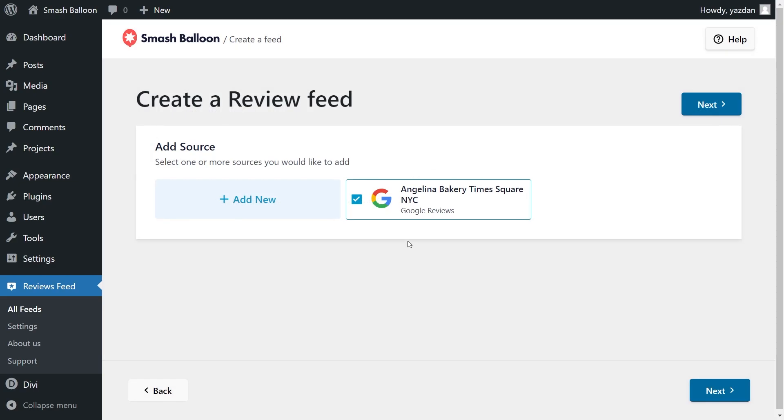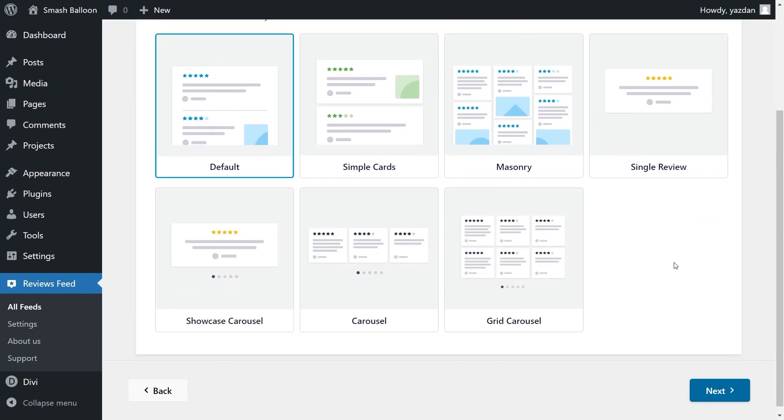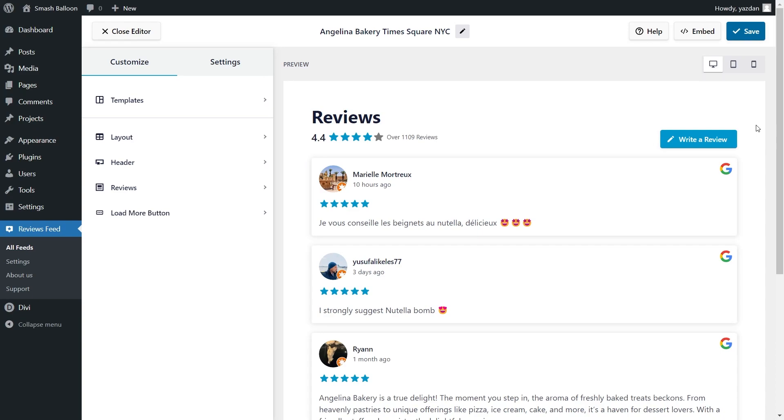Now we have the Place added as a source, so we can click Next. For our last step, we'll have to select the template for the layout of our Reviews Feed. We have options like Default, Simple Cards, Masonry, Single Review, and more. For this tutorial, I'm going to go with the Simple Cards template and click Next. And just like that, we have a beautiful preview of our new Google Reviews Feed, featuring all the latest reviews from Angelina Bakery.